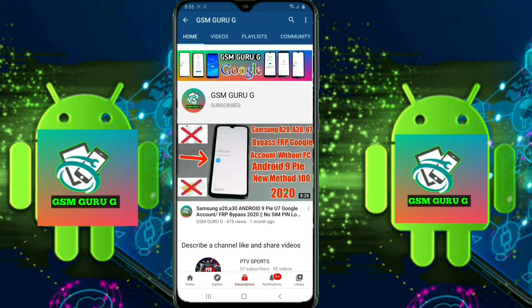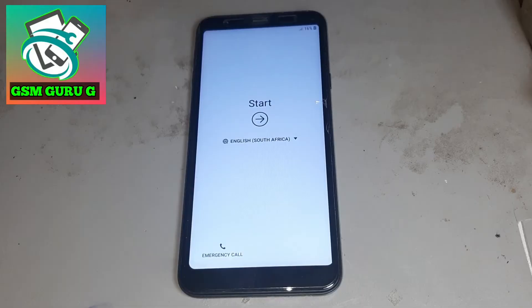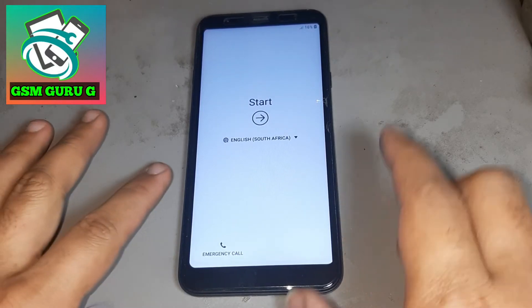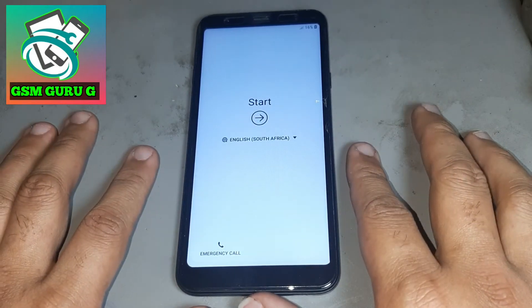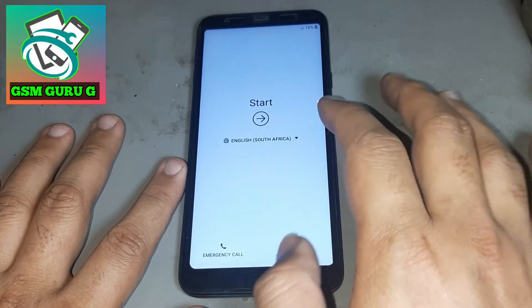Subscribe GSM Guruji and press the bell icon to watch videos first. Hello friends. Today I want to show you how to open Samsung J4 Core Google account without application and without PC. See nicely in this video.